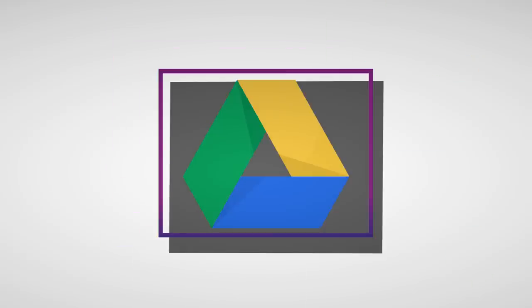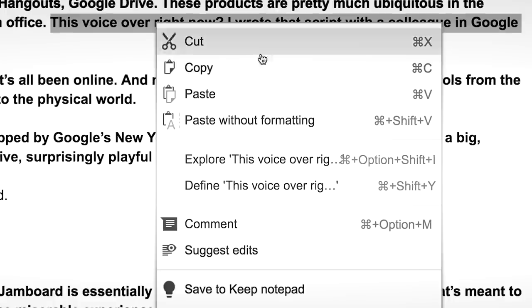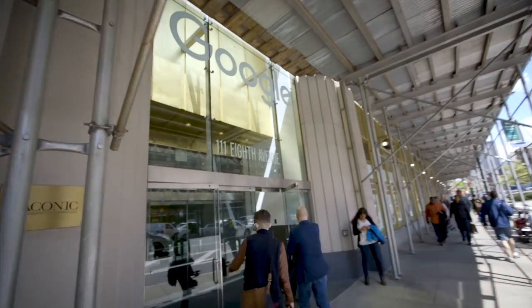Gmail, Hangouts, Google Drive — these products are pretty much ubiquitous in modern offices. This voiceover right now? I wrote this script with a colleague in Google Docs. But that's all been online, and now Google is trying to take its workplace tools from the cloud to the physical world.